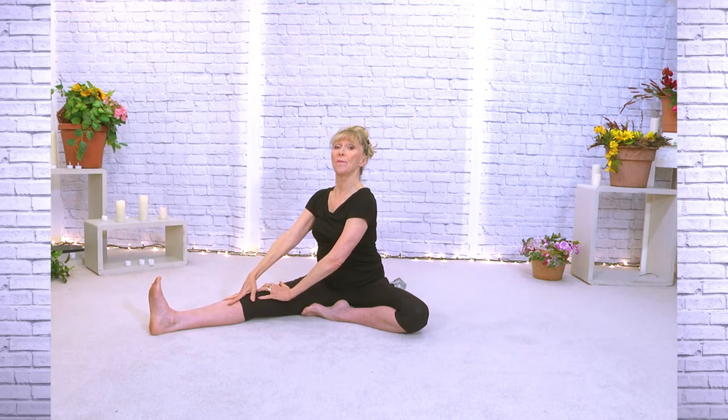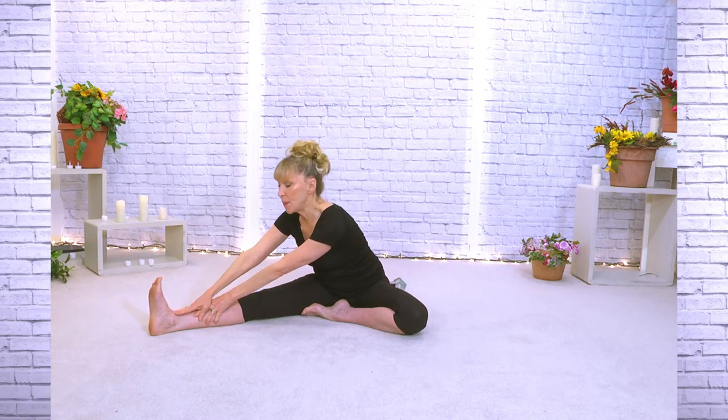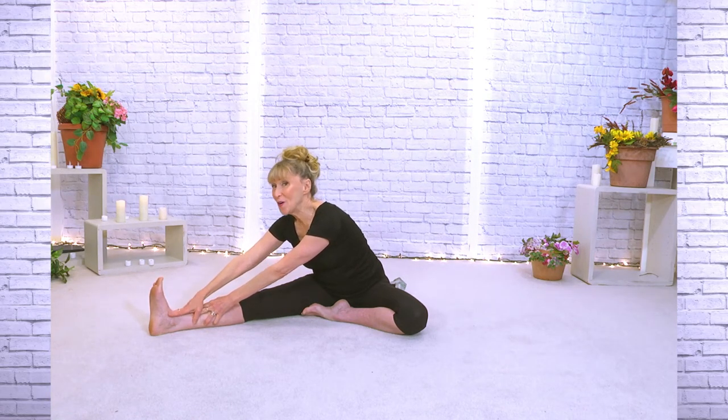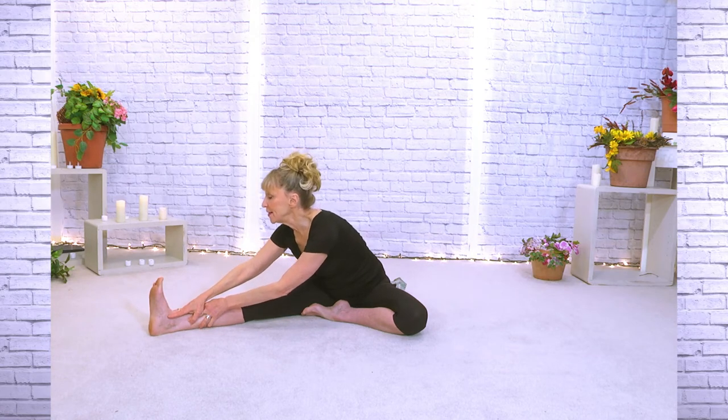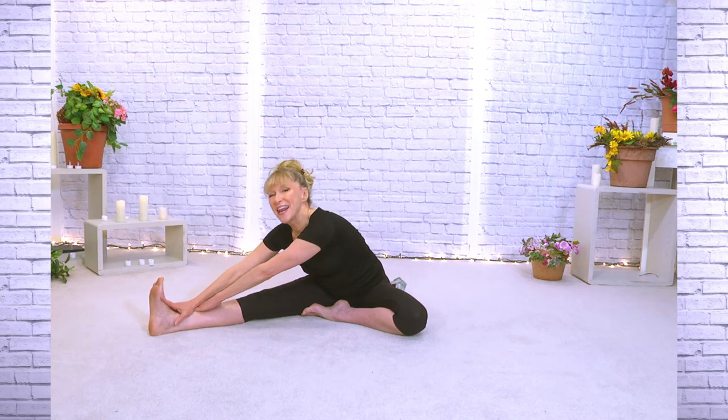From there we're going to keep the back up as much as possible as we walk forward, trying to keep our hinge. Take a deep breath — just holding right there. We're not going to let it go; we're going to try to keep the back lifted. This is going to stretch out the back of the leg. Deep breath, and we'll let it go.